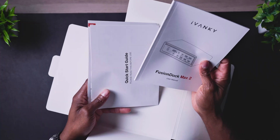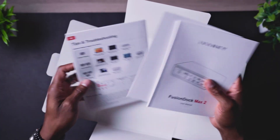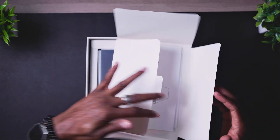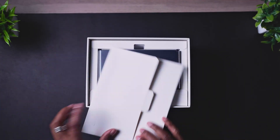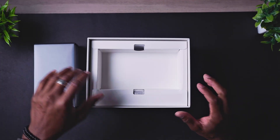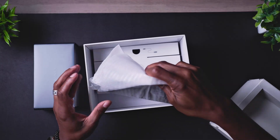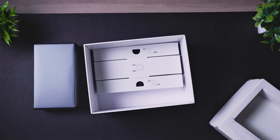Inside you have the user manual, quick start guide, and tips for troubleshooting — we're not going to go through that. We also have the actual unit itself, and a power adapter, which is not too big — I like that.